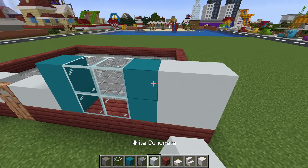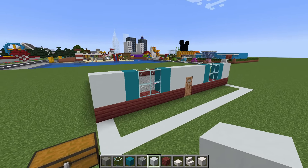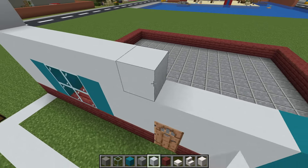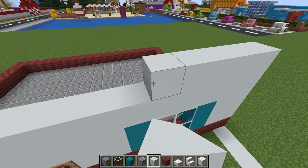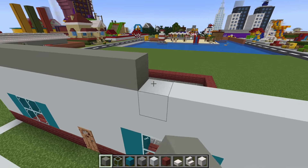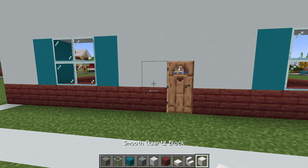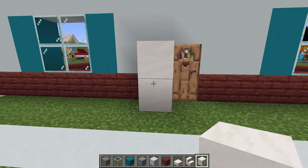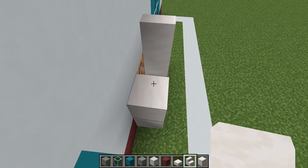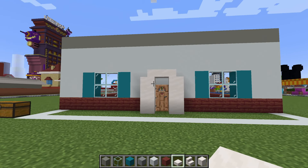We then want to fill the space in between the doors and the windows using white concrete. We are then going to add two more rows of white concrete on top of our walls, followed by a single row of light gray concrete. Around our doorway we are going to place smooth quartz block on the left side of our door and smooth quartz block on the right side, with smooth quartz stairs on top facing outwards.